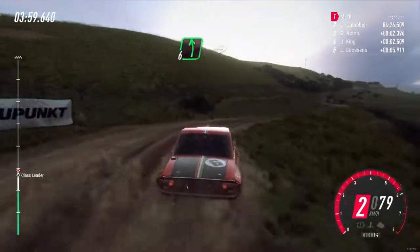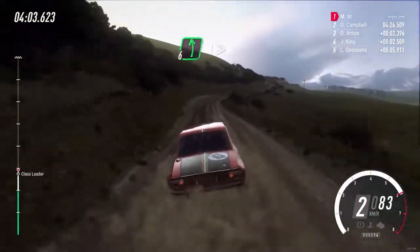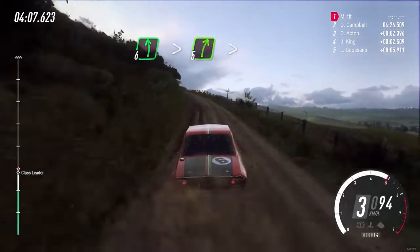Into 6 left into 5 right. Into 6 left long tightens, into 5 left long tightens, into 5 right long tightens.